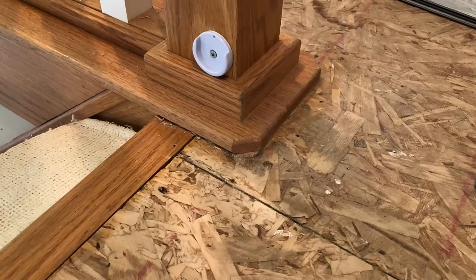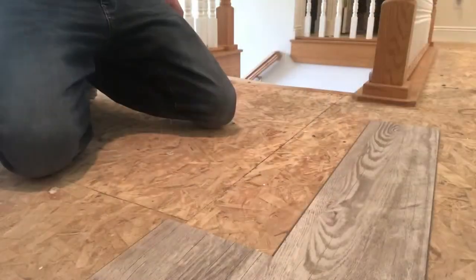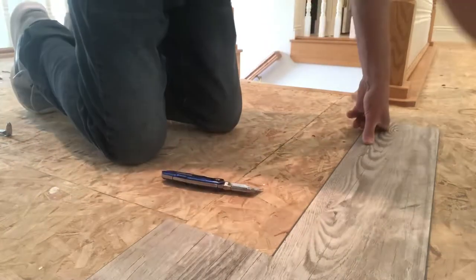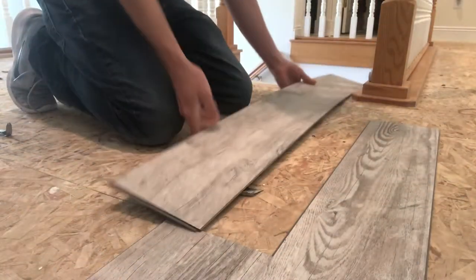We got some vinyl plank flooring and we got to make some intricate cuts around this banister here. We want to keep it tight because we don't want to do any type of trim work on top of it. In this video I'm gonna walk you through exactly how to make that happen.